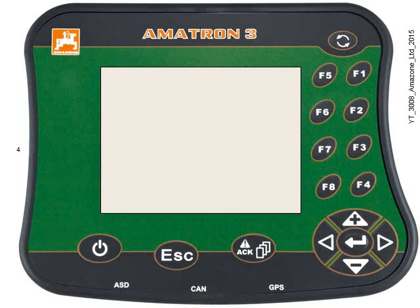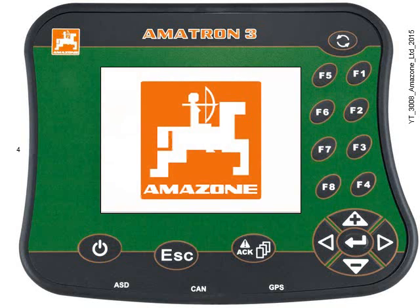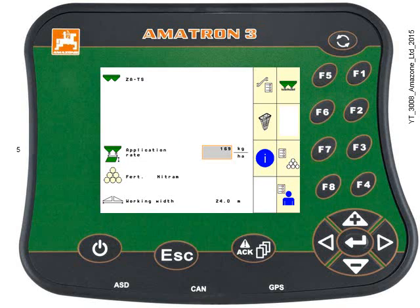Start by turning the Amitron on. The Amazon logo is briefly displayed and the machine should load up on the screen. We need to insert the USB stick into the back of the Amitron 3. There are other videos about how to clean the USB stick, format it, and create a directory on it as well — those are all on separate videos.